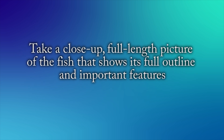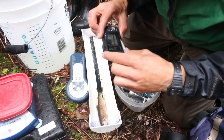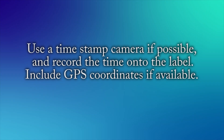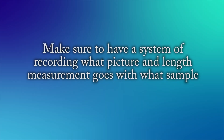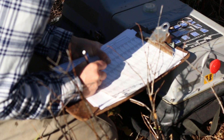Take a close-up, full-length picture of the fish that shows its full outline and important features. If the fish appears to be a cutthroat species or a cutthroat rainbow hybrid, try to get the throat slash area into the picture. Use a time stamp camera if possible — most cell phones automatically time stamp photos. Record the time onto the label and include GPS coordinates if they're available. Make sure to have a system of recording what picture and length measurement goes with what sample. An easy way to do this is to bring along a small field notepad.